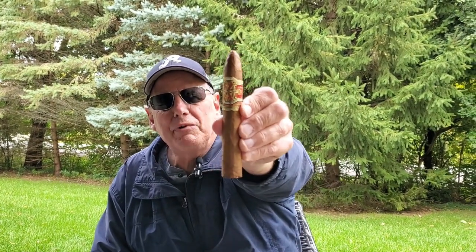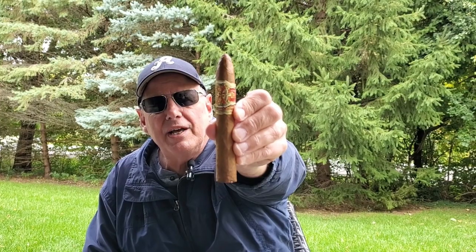Hey everybody, it's Jim from Cigars. Today I am reviewing the Fuente Fuente Opus X. As you're well aware, this is a special occasion cigar. But I figured I'm on top of the grass looking down from the green side today — that's a special occasion. So we'll call it good and it's a perfect excuse to have an Opus X.